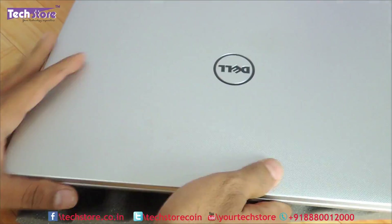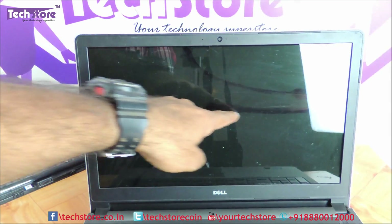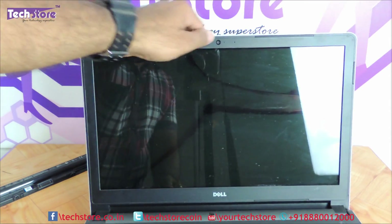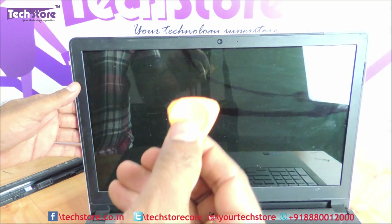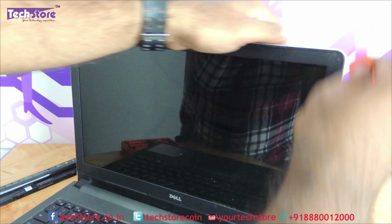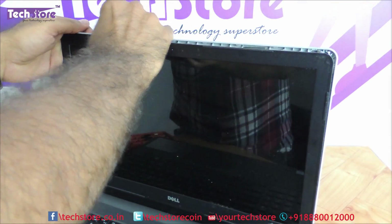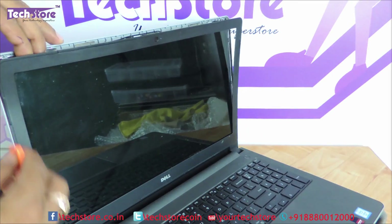As you can see the screen is damaged — this laptop that has come to us has got screen damage so we have to replace the screen. Just take a pry tool like this and start prying from the corners, and the entire front bezel will come away.